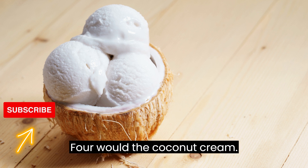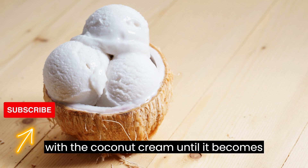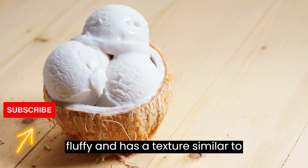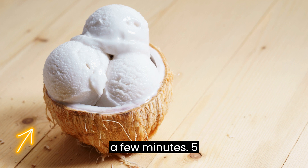Step 4: Whip the coconut cream. Using an electric mixer or a whisk, whip the coconut cream until it becomes fluffy and has a texture similar to whipped cream. This may take a few minutes.